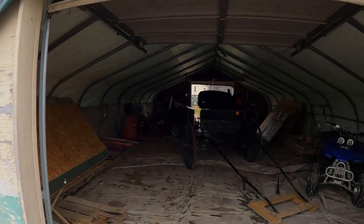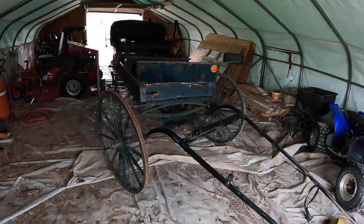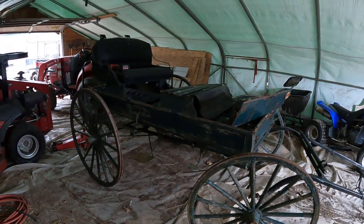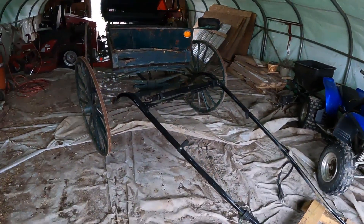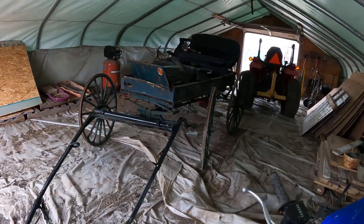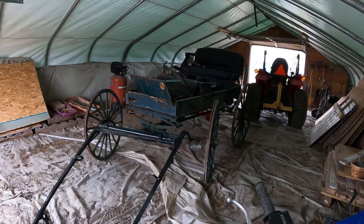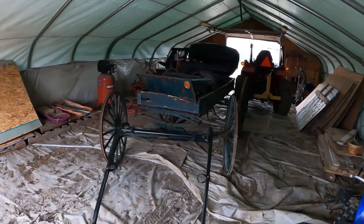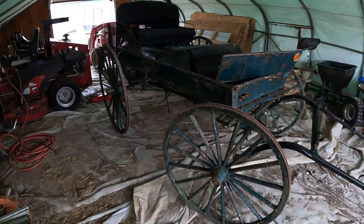One of the other things I thought you guys might be interested to know is this wagon here is also going to be a future project for the channel. From what I understand and what I see, it's not anything super old. I'm kind of taking a guess at it, but it's an Amish buggy for sure from what I can see. I don't believe it's got too much age on it — though it could be 50 years old, it could be 100 years old. I could be completely wrong.